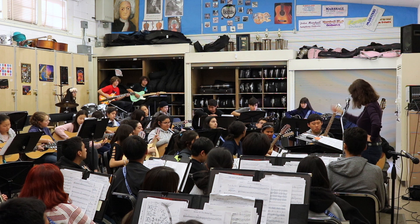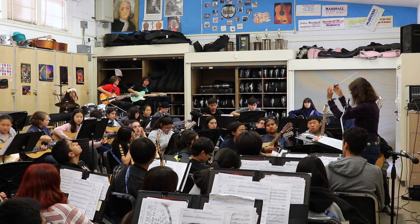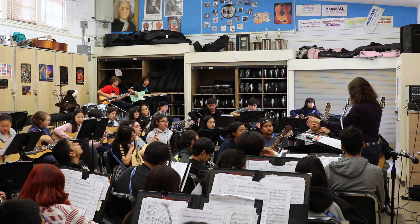It's the ending. Why don't you listen to them? Listen to what they're doing. Shh. Can I hear an acoustic guitar at letter D? Beautiful, beautiful, beautiful. Everybody, letter D.